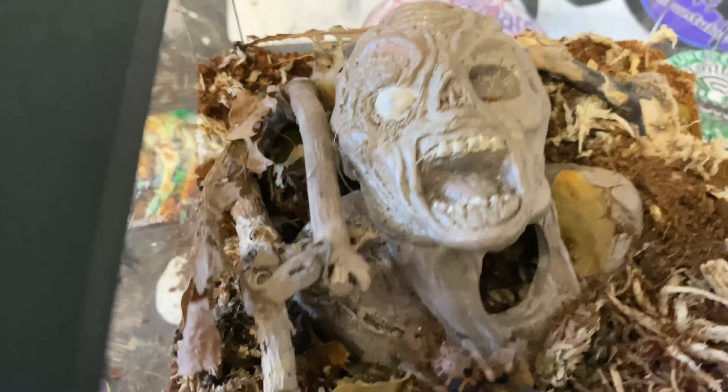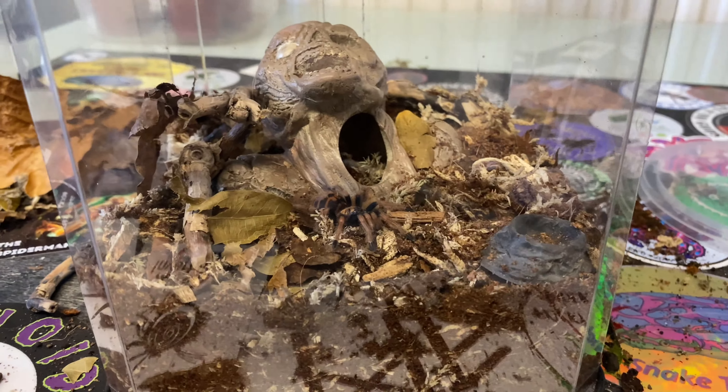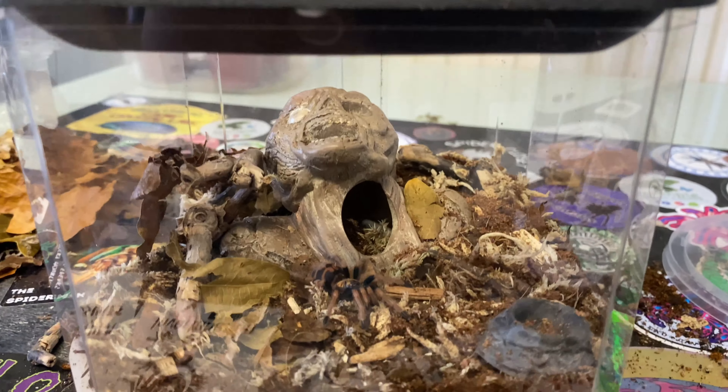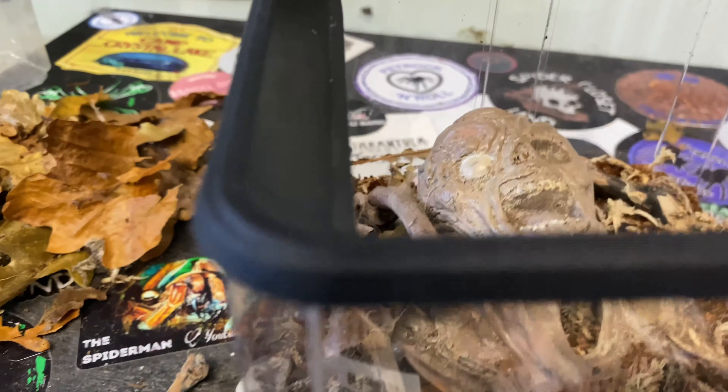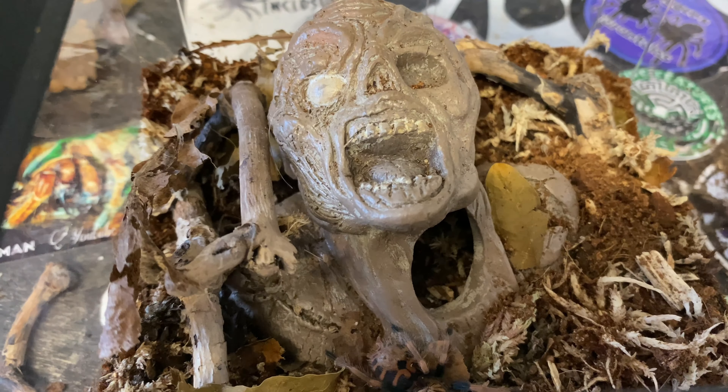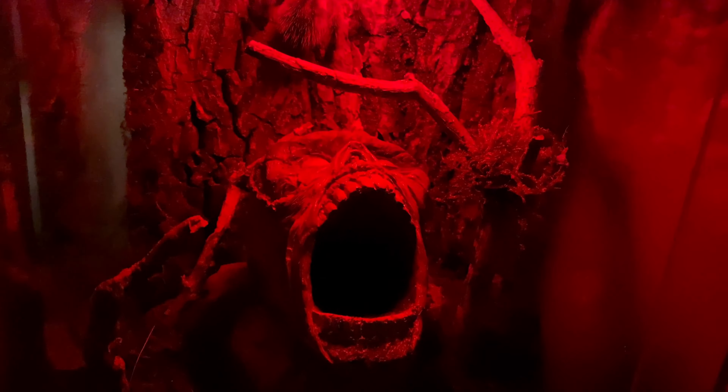There she is — perfect size. She's just going to web that up nicely. Imagine all the webbing coming up and around — that's going to be epic. Now you can see how cool it looks.